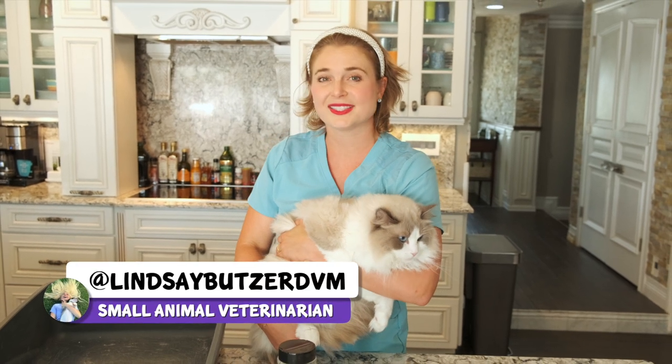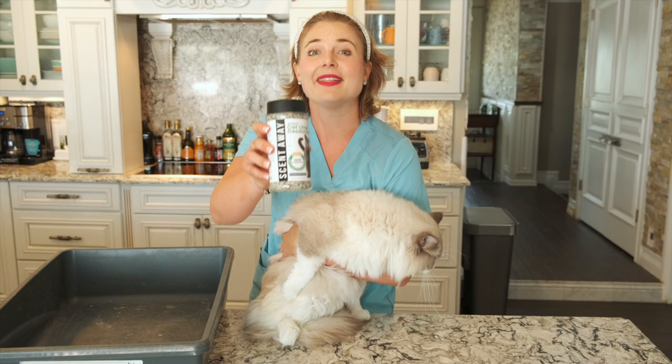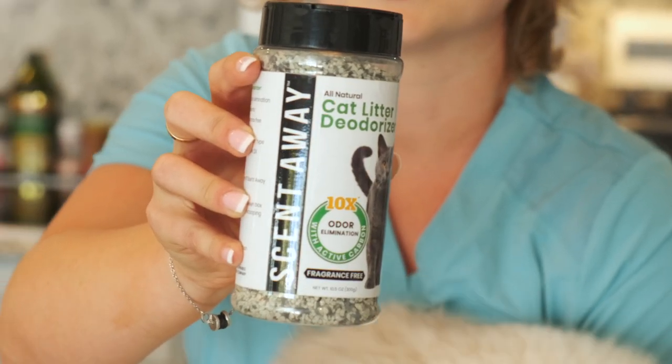Hi guys, I'm Dr. Lindsay, a small animal veterinarian, and today I'm going to teach you how to clean a litter box and introduce you to a secret product that I use and today's sponsor. It's called ScentAway and this product keeps your litter box odor-free.